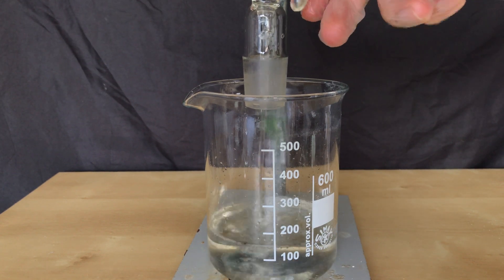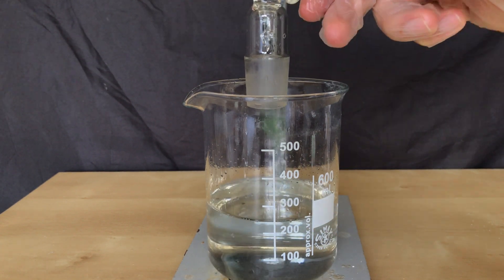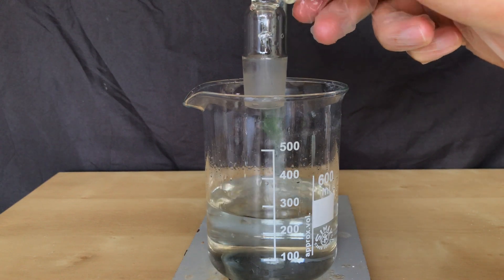The aqueous layer was quickly drained off to be properly discarded. The amount of nicotine in this aqueous layer should be minor, but I still wouldn't touch or drink it.